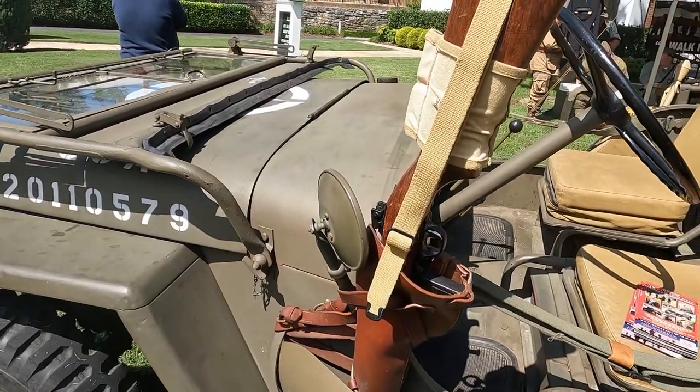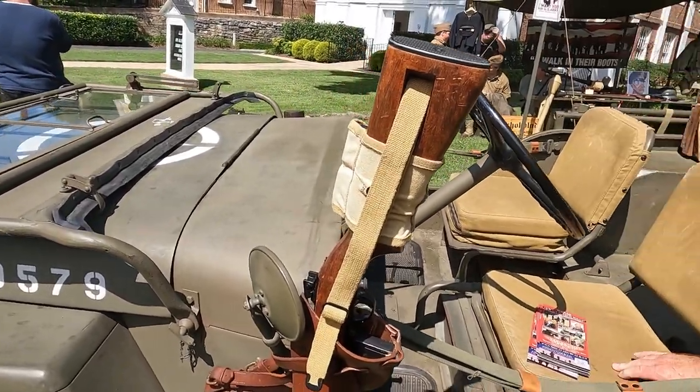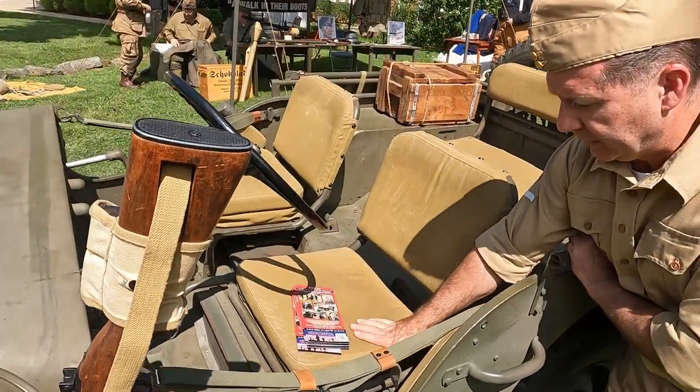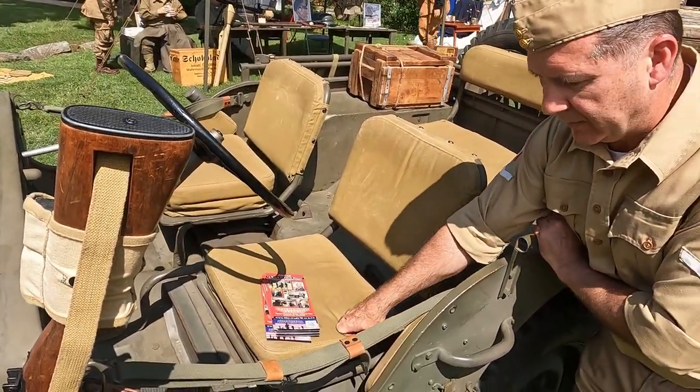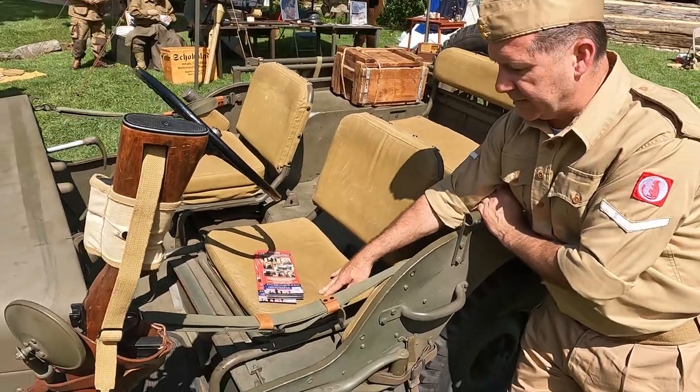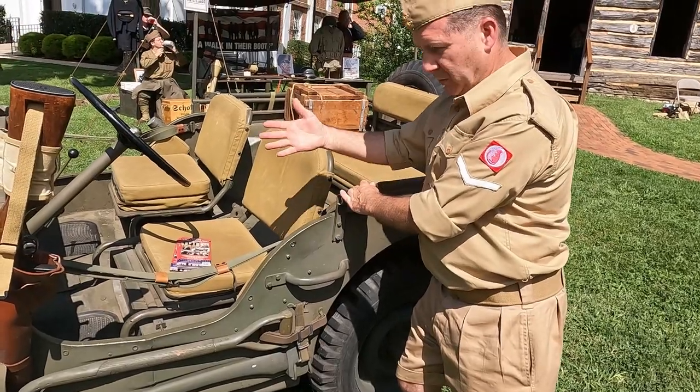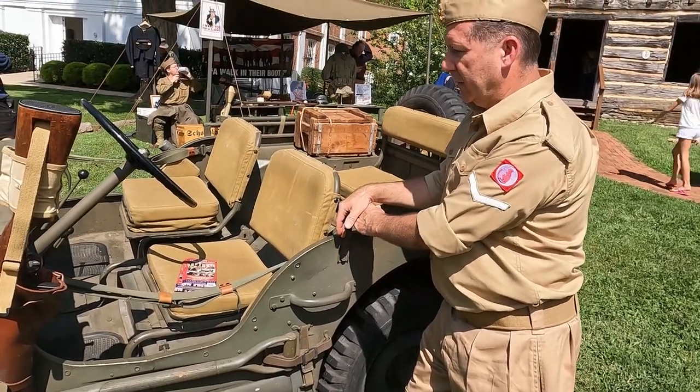Another interesting difference: during wartime the rubber was in short supply, so this Jeep, being one of the original first production run, had foam rubber seats. Later they switched to a horsehair mat because foam rubber was not available.